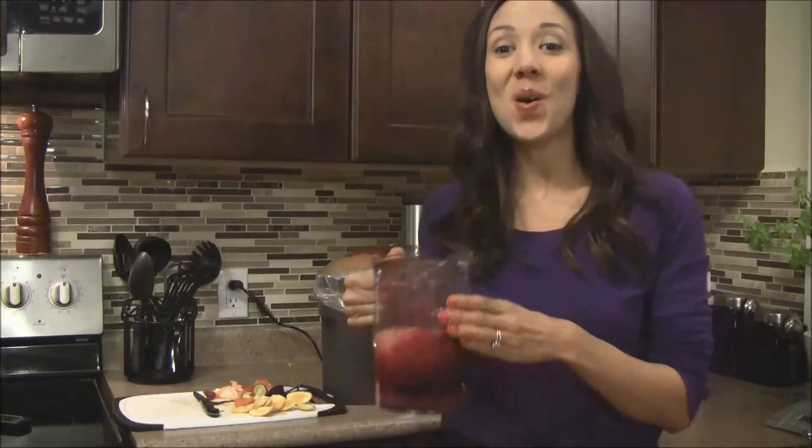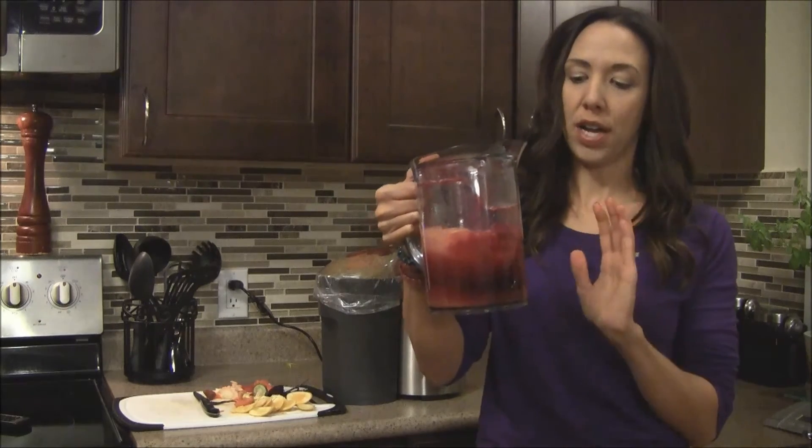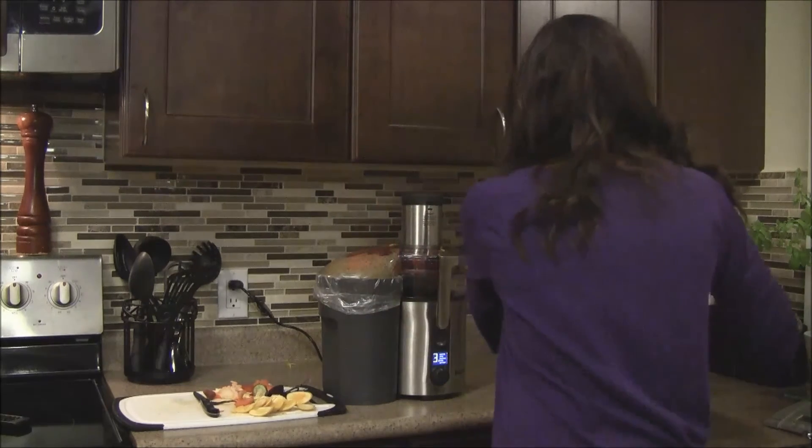Look how gorgeous that is — you can see why they call this the sunset blend. There's all kinds of red and purple and orange in here, it's just so beautiful. Let's try it out.